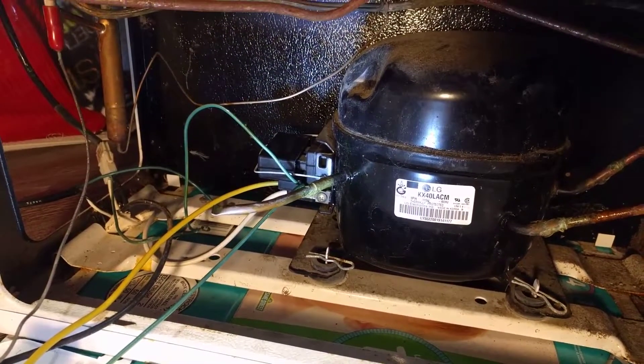Hey, working on my freezer here. This is a Frigidaire chest freezer.